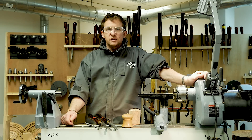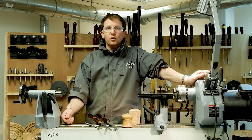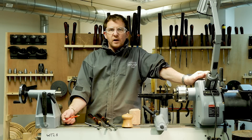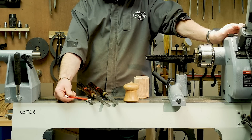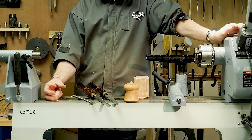Hi, I'm Jason Breach from the Ex-Mr Skills Centre. One of the things we do down here is a number of courses. One of my favourite courses is the box making course. For that we use some tools currently made by Henry Taylor Tools: a round nose striper, a square-ended striper, and an oval skew. We're going to look at those in a bit more depth so you understand what they do.